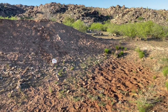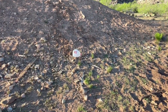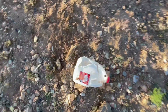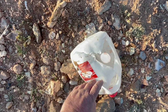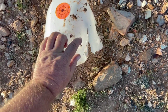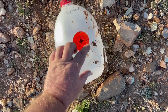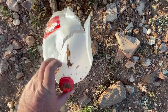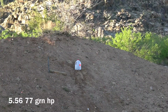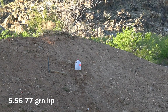We're walking up right now to the water jug that was just hit at a distance of 300 yards with that .223 68 grain match hollow point from Frontier. Let's take a look. There's the backside right there. Here's the front side — it looks like we hit it just a little bit low to the right, so not exactly perfect shot placement, but it must have been perfect enough. We'll be shooting at this water jug at a distance of 300 yards with a 5.56 77 grain hollow point from Sig Sauer.